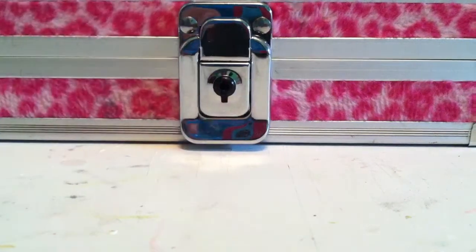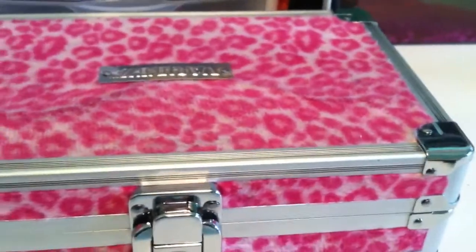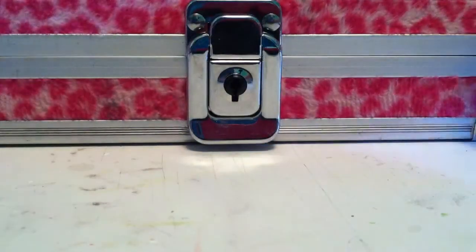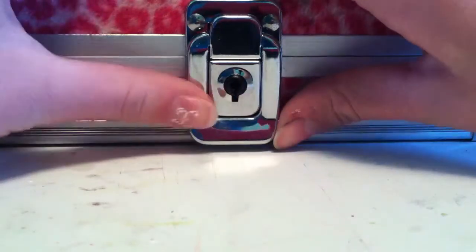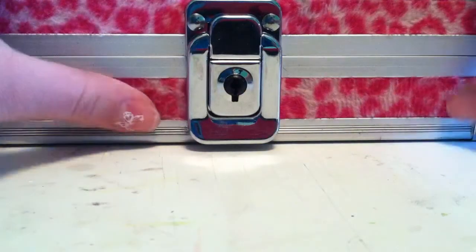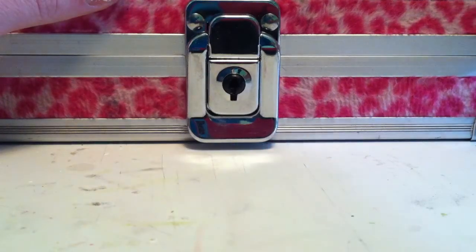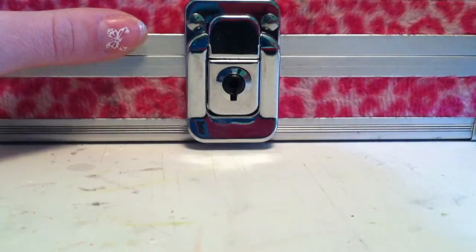So this is my pencil case. It's just a vault pencil case and it has pink fuzzy leopard print on it, and it has a lock and a latch. It's a very good pencil case. I've actually had it for a really long while. Got it at Staples, and I think it was like $26 because I went to Staples recently and saw it.